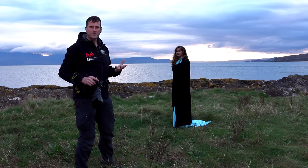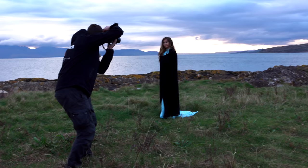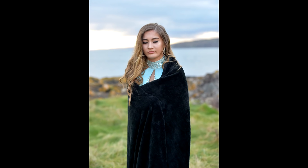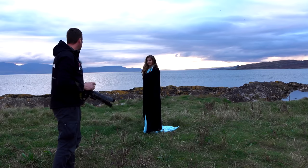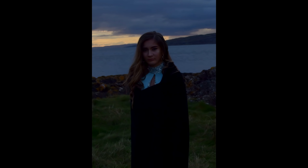Before we actually start the photo shoot properly, let me show you one of the problems you have in photography, and it's to do with exposing for the model but also the ambient light in the background. So I'm going to take a test shot, first of all to expose for Caitlin, and we'll see what the results are. Caitlin's perfectly exposed, but the background's far too white — blown out.